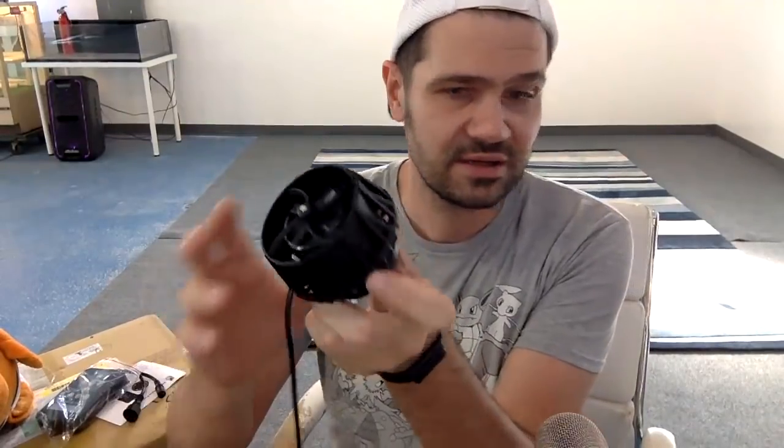It looks kind of like the Wave Puck, kind of like the Nero, but the Nero is way smaller and way thinner. It's going to have cool controls. We'll put this in some tanks and get some stuff started.